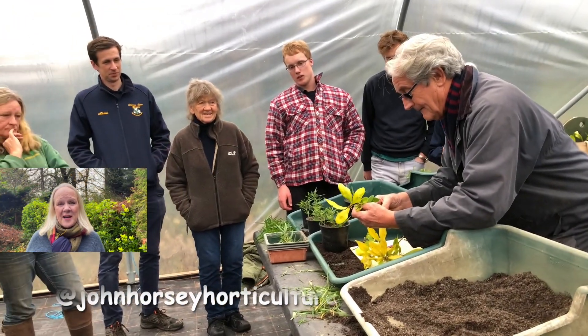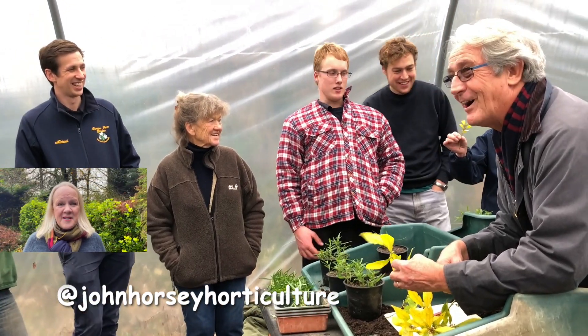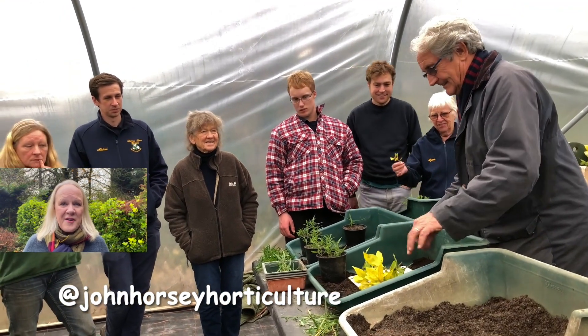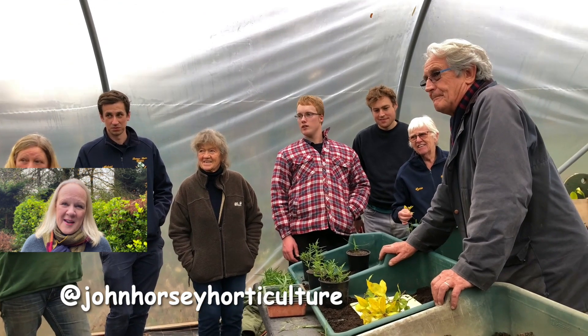Welcome to John Horsey Horticulture. John's been teaching horticulture professionally for over 30 years now and on this channel we're hoping to help you develop your gardening skills — whether you're new to gardening and would like to learn about some propagation techniques, a bit of pest control, how to grow some vegetables, or whether you're a seasoned horticulturalist who could always use some extra tips and advice.